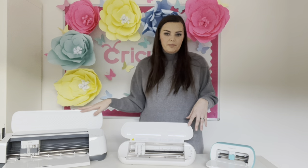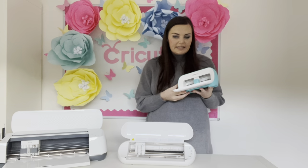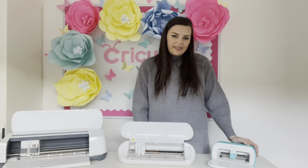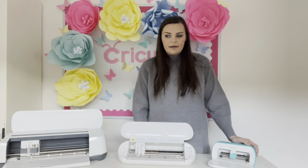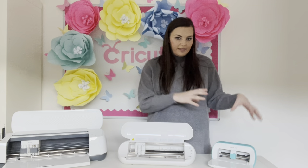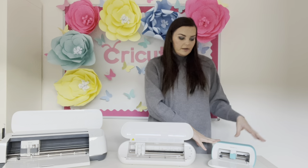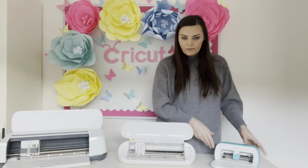Starting with the Cricut Joy — it's nice and compact, so it's really easy to store and you don't need a lot of space to craft with it. It cuts cards and vinyls quite easily, and it's great for little crafts. It's great for making basic labels — it'll draw with the pen and then cut a basic shape around it. However, if you want to do more advanced stickers like I make personally, this isn't the machine for you because it doesn't do print-then-cut. You need print-then-cut to make colourful stickers. So if you want to do vinyls, iron-ons, and card making, this one is just perfect.